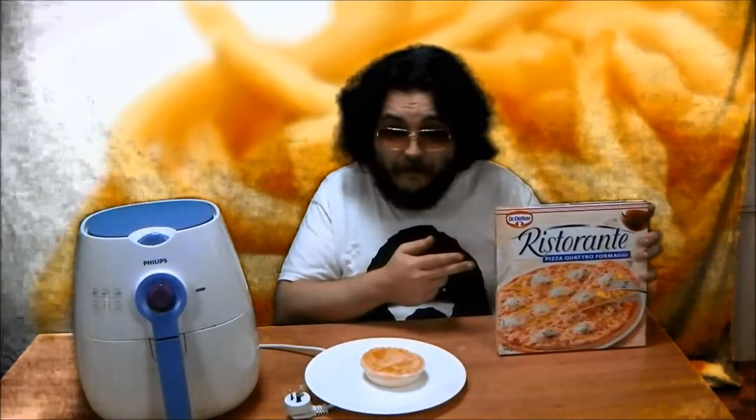Pastry and larger items such as meat pies tend to dry out in the airfryer. Likewise, frozen pizzas — my favorite Dr. Oetker — don't fit unfortunately.